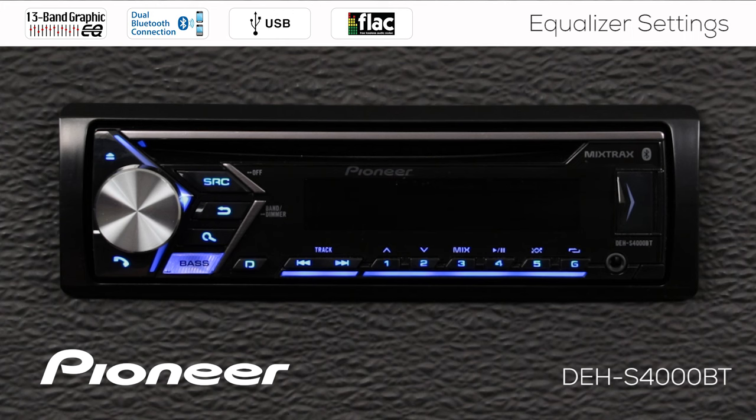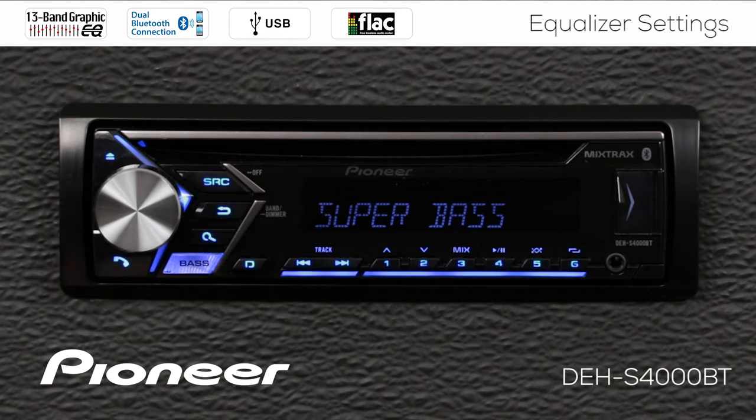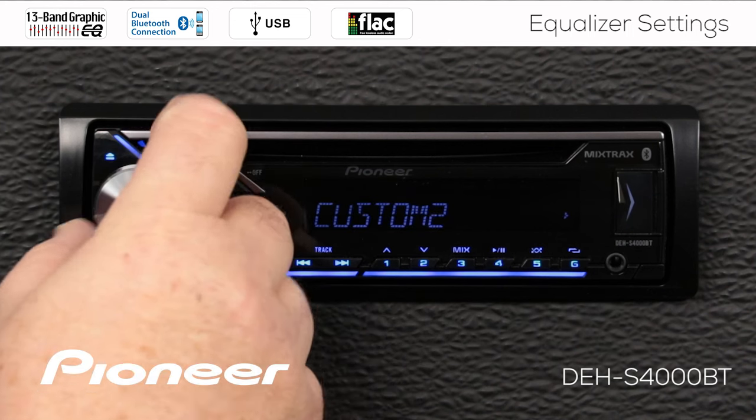The first thing we see in the EQ settings is one of the factory presets. This is the flat EQ curve with no boost or cut to any frequencies. Then we have the super bass curve, heavy on the bass side. Then we have the powerful curve, also fairly heavy on the bass side. Next is the natural curve with a peak in the middle, and the vocal curve with a sharper peak in the middle. We also have custom number one and custom number two.